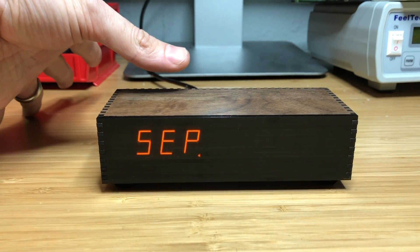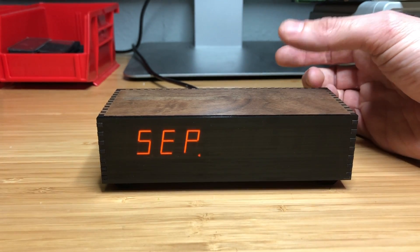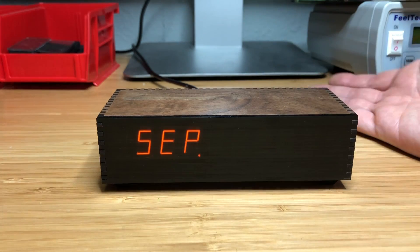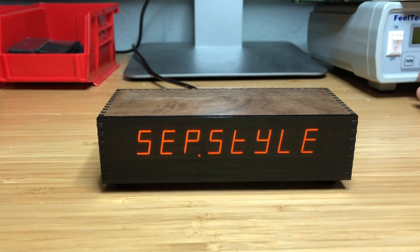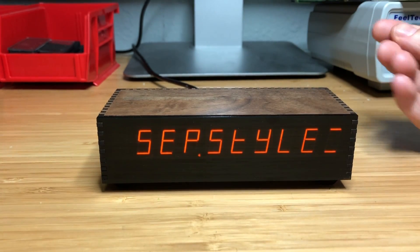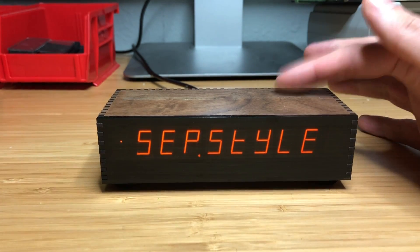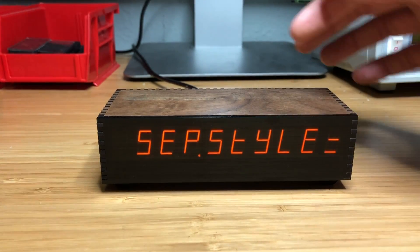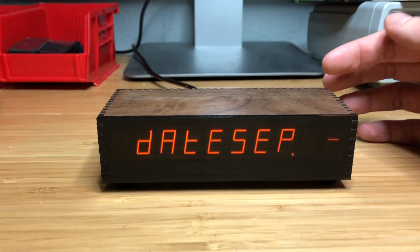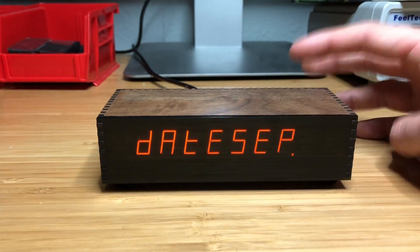What else do we have? We have a couple of basically cosmetic options. You can have the time separators either flash or be solidly lit, or you can shut them off entirely. You also have a number of different styles because there are no actual colon dots - you can choose between a pseudo-colon, a middle dash, a decimal point, or another pseudo-colon. For the date, you also have your choice of either a dash separator or a dot separator.